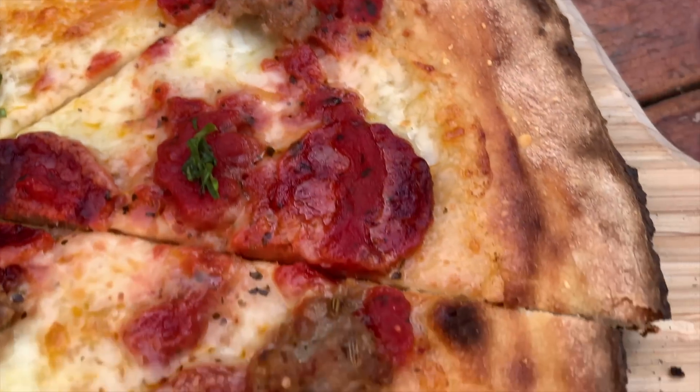Hey everyone, it's Lewis here of Unholy Pita and today I'm going to show you how to make a thin crust pita.